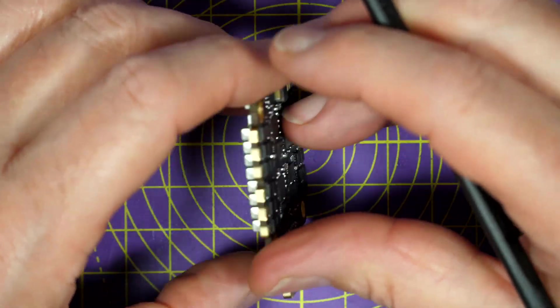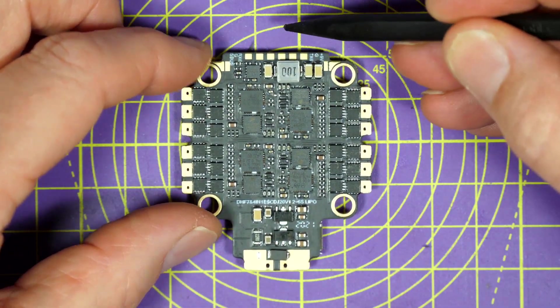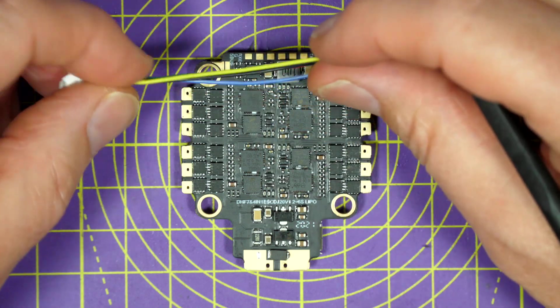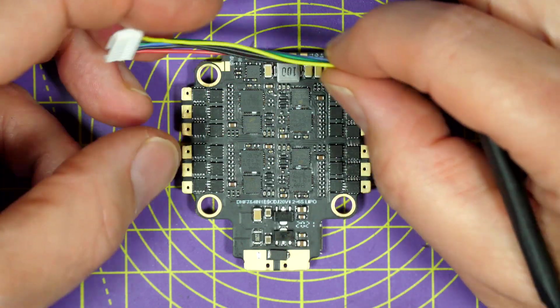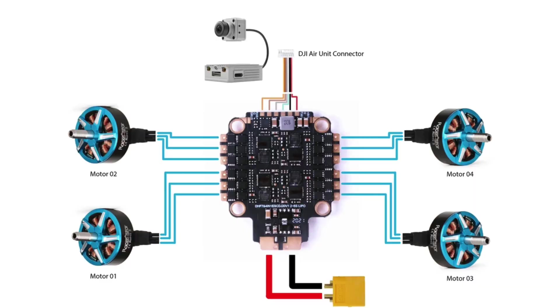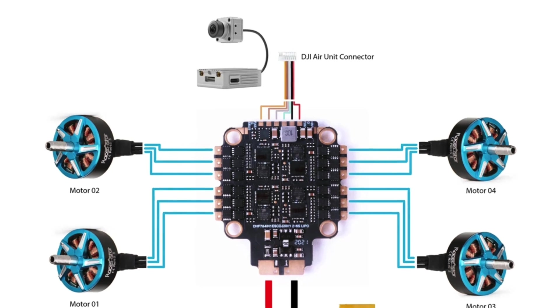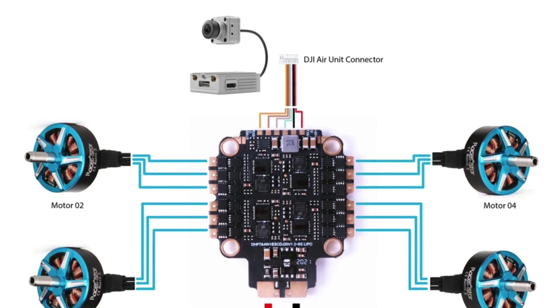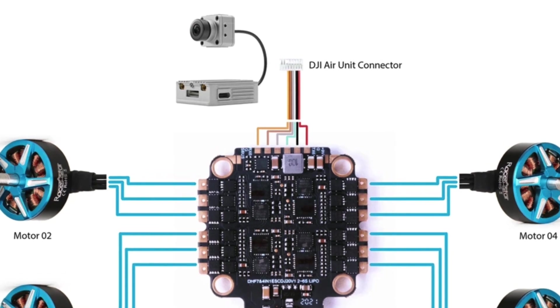On the flip side at the top are these six pins for the DJI connector. RaceStar include this cable and the air unit connector, so all you need to do is solder this in the right order along here and you're pretty much ready to go. The 9 volts power for the air unit is supplied through one of those pins, and it makes wiring this up really easy.